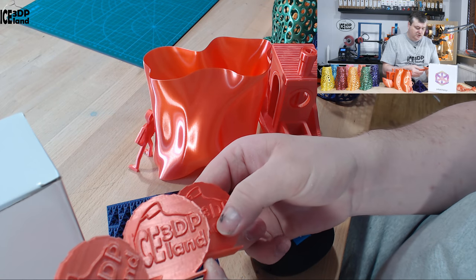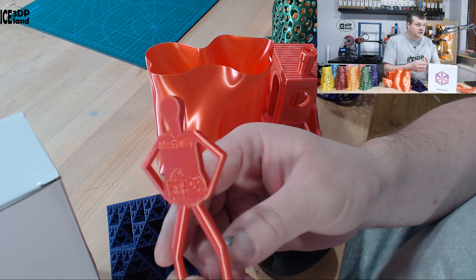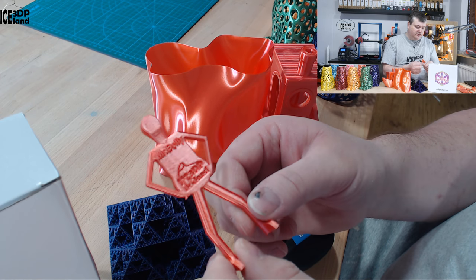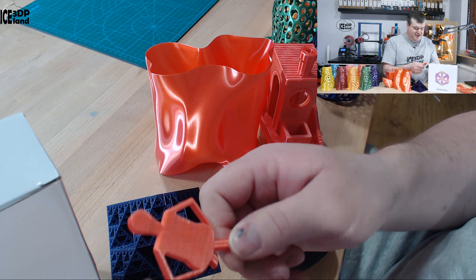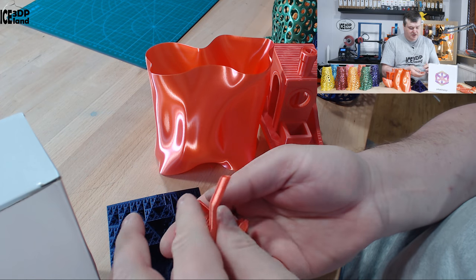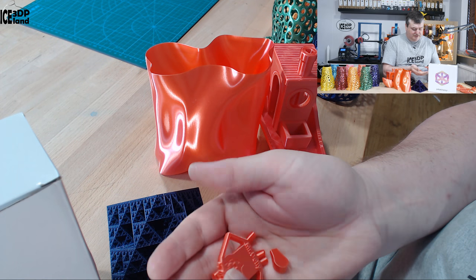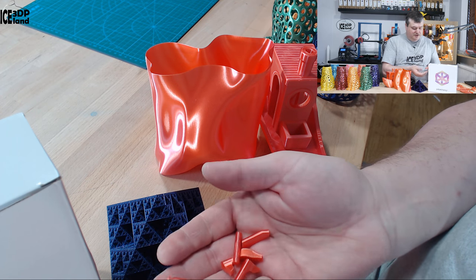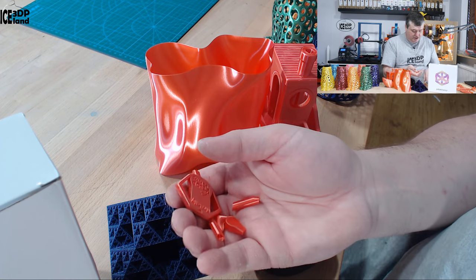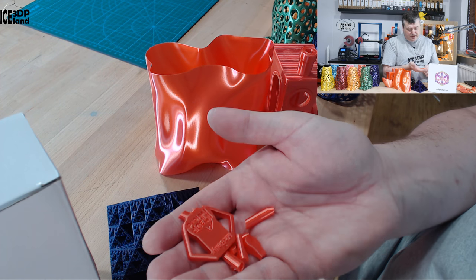I printed out three coins with the same settings just to get more coins and they came out excellent. Then I printed out Mr. Belly, a test model I created, and that also came out pretty good. For trinkets like this it looks really good, but layer adhesion is again not great and it's very easy to break apart. Mr. Belly is a test piece to check print quality and layer adhesion — if the filament has poor layer adhesion it's very easy to break the legs off, which is basically the purpose of this model.